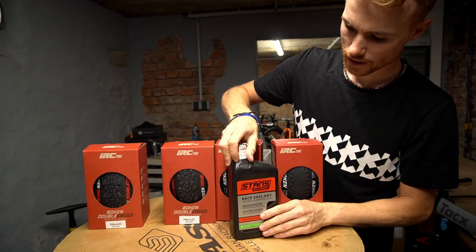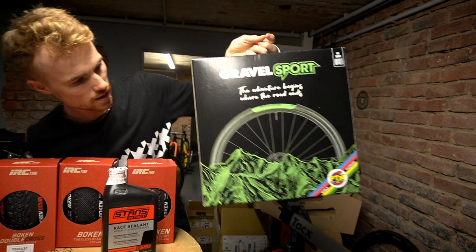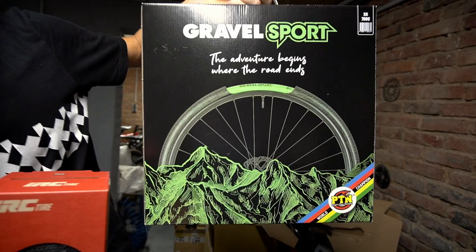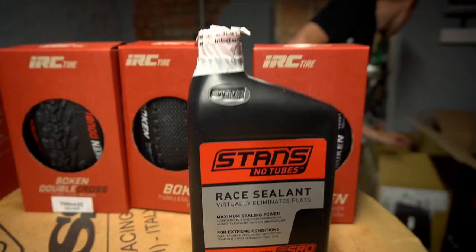I will use tubeless — no tubes, just sealant milk. And we have here some PTN Gravel Sport inserts. I'm not really sure if this is necessary for the race, but we will see. Maybe we will mount them, maybe not.